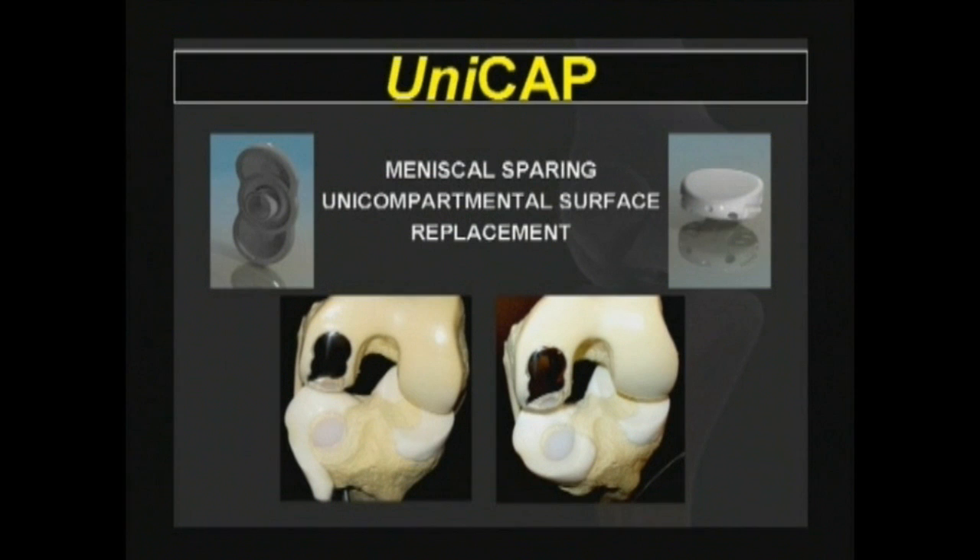In order to provide continuing joint preservation for knee arthrosis in active middle-aged patients, a meniscal sparing tibiofemoral resurfacing technology was introduced into the market.